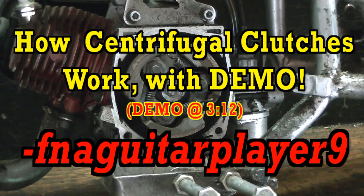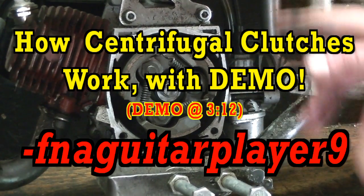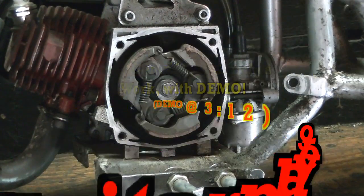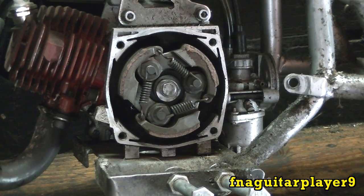I was in the middle of making a video when replacing the clutch on my pocket bike. This is a little 47cc two-stroke pocket bike, a Cagallari pocket bike, and I got thinking — let's make a video on how centrifugal clutches work.